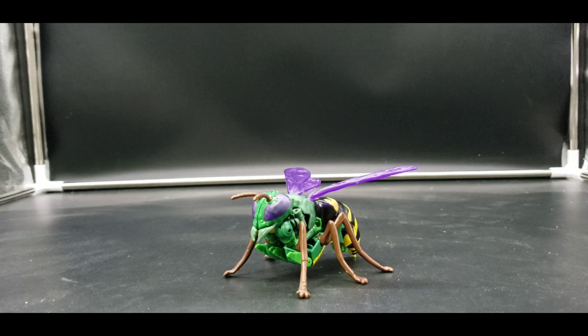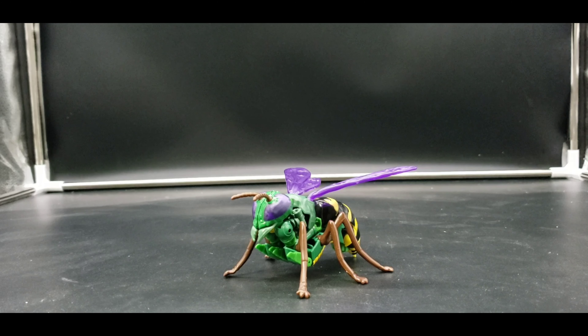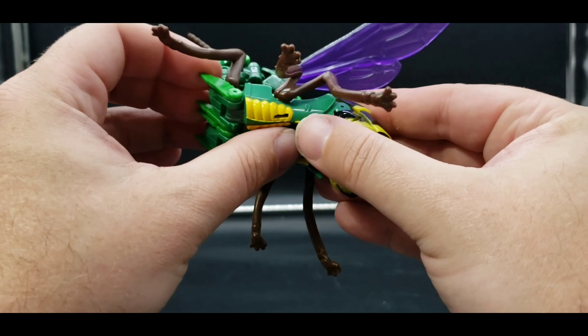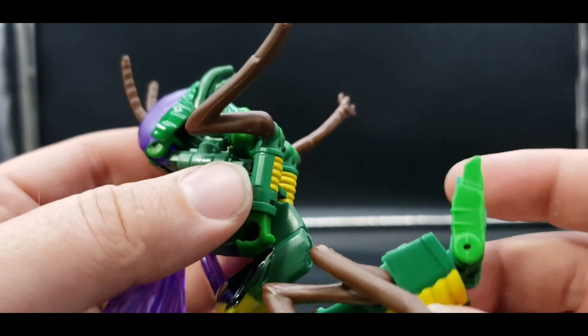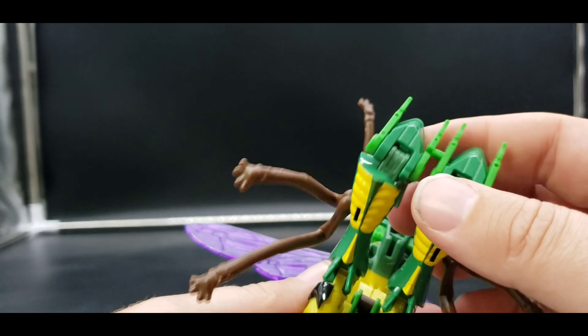I love my Thrilling 30 but I like this one too. This one works on my Kingdom shelf, and personally the Thrilling 30 fits in with my original Beast Wars — same thing with my Thrilling 30 Rhinox and Rattrap. If you're happy with the Thrilling 30 and feel like you can skip this, that's cool — that's the nice thing about personal collections.